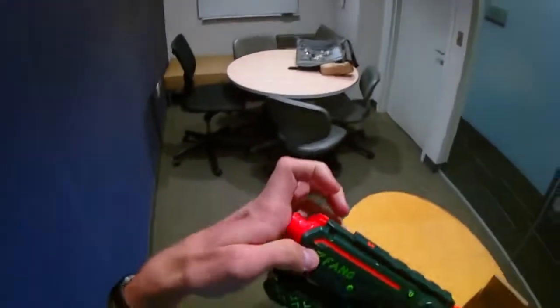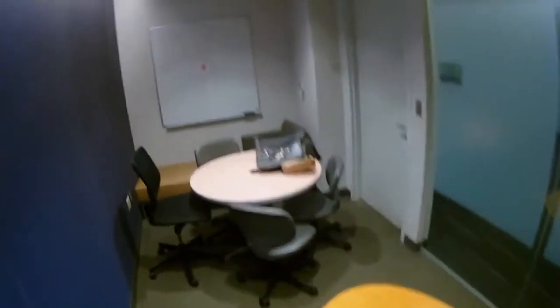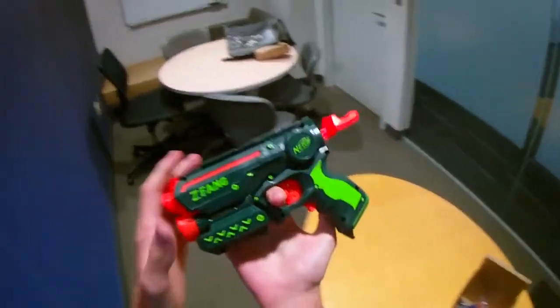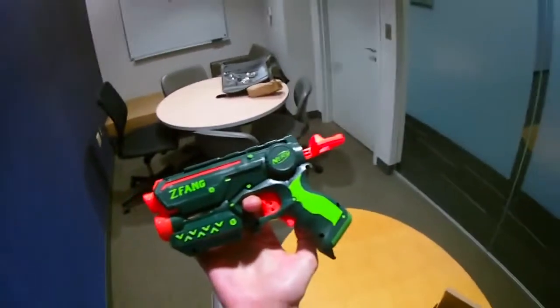I like to say that it's accurate — I drew a goofy target in here, but we're only firing from about 12 feet away, so anything is accurate at 12 feet. But that is the Z Fang commission. I hope you guys liked it — let me know what you think of this paint job. I've gotten mixed feedback from it on Instagram; some people think it's awesome and really like the color scheme.